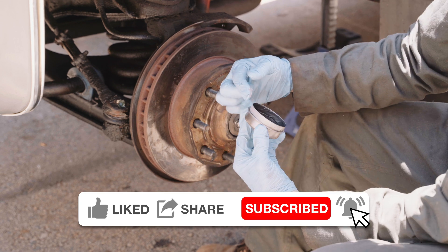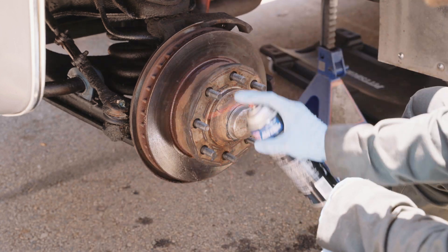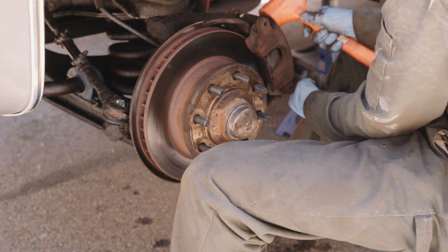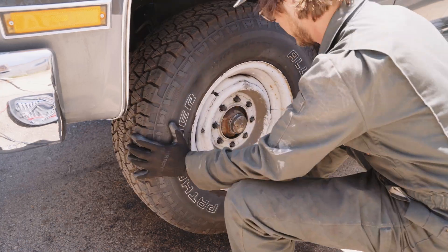After you like and subscribe, smear some grease into the dust cap to prevent rust and lightly coat the seal surface with some ultra gray or ultra black. Tap the cap on, bolt the caliper down, and put the wheel back on.